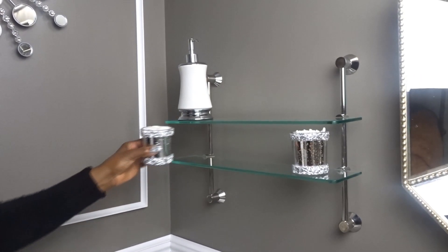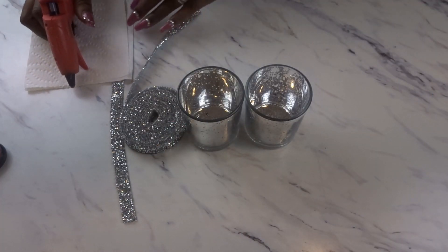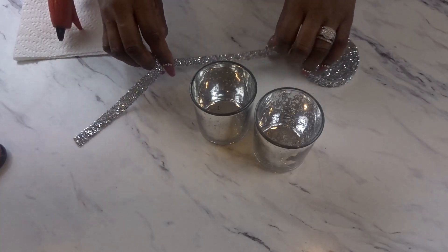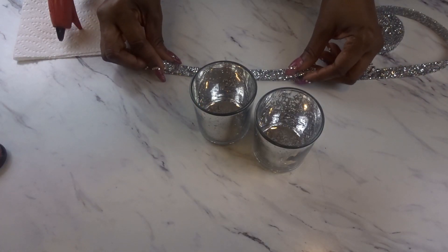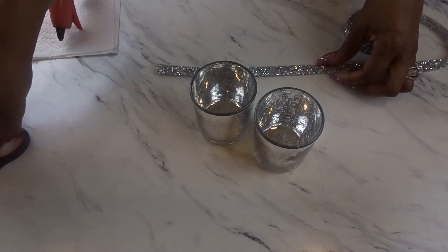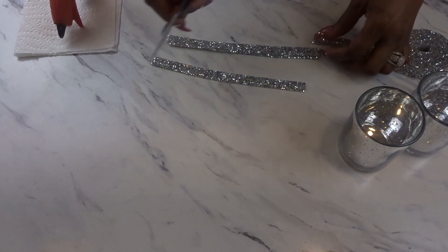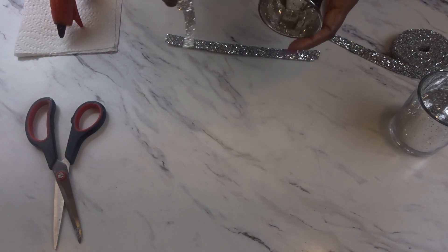I'm going to be adding these two jars that I purchased from Dollar Tree, which I filled with some cotton balls and q-tips. Here's a simple quick DIY I did on the jars — all I did was wrap the top and bottom with rhinestone wrap that I purchased from Amazon. I measured and cut two pieces to fit the top and bottom and used hot glue to secure all the pieces together.